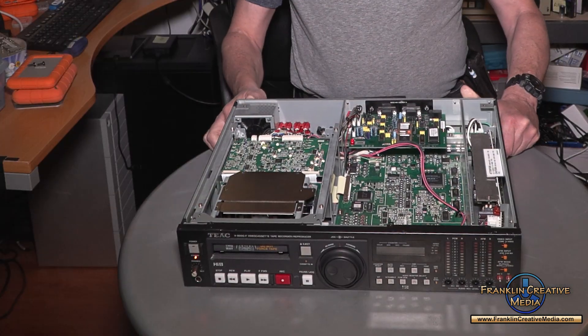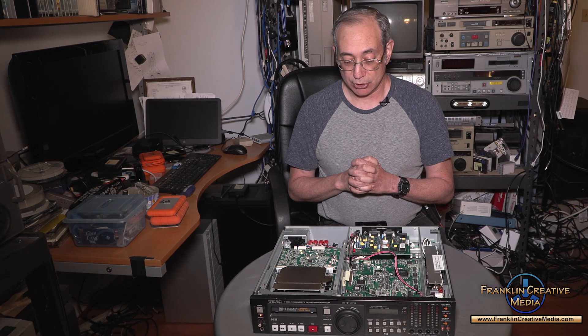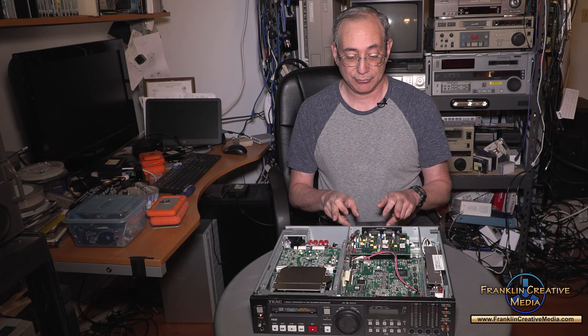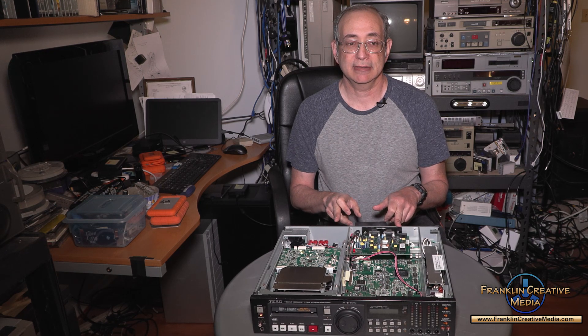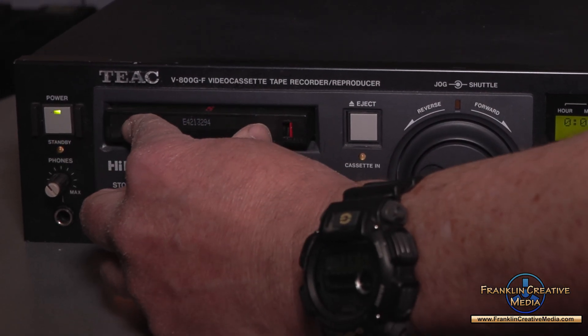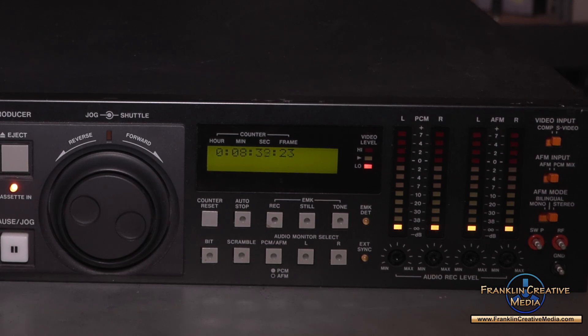It's a pretty decent deck, but I don't like it as much as the Sony. The Sony has a more solid transport, XLR in and out for audio, and monitor in and out. One other thing I don't like about this deck is the counter will turn even if the tape is blank. This is a blank tape with no recording on it, so it shouldn't be counting — but it is. Therefore you can't use this machine to tell how long a recording is on a tape, because it's just going to count everything no matter what.